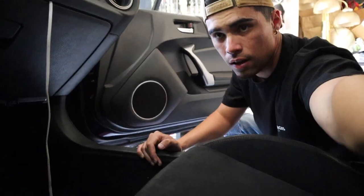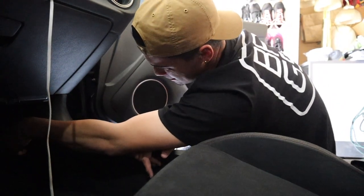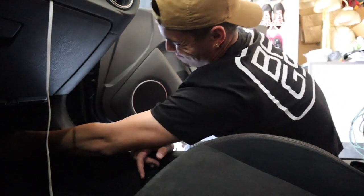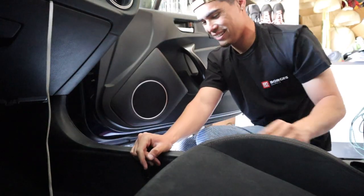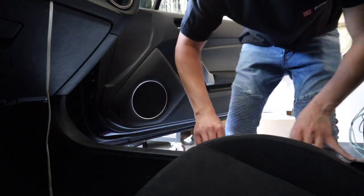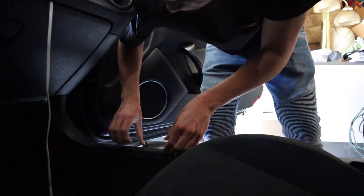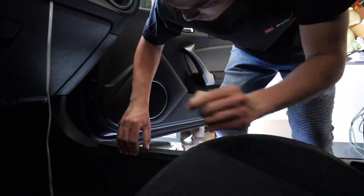Alright, where do I start pulling? Kind of scary, not gonna lie. Literally just gonna start pulling anything I see. I don't know if that's a good idea, but I don't know how to take this apart.